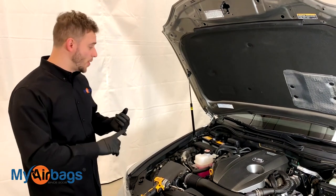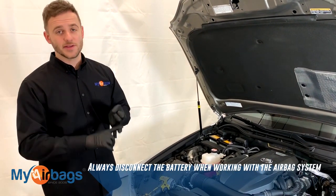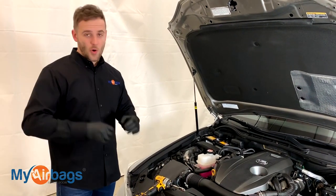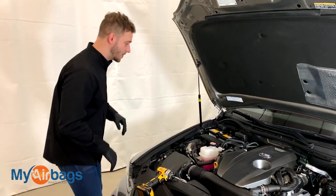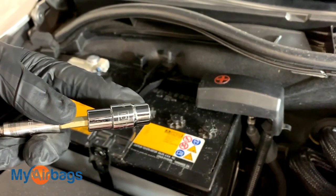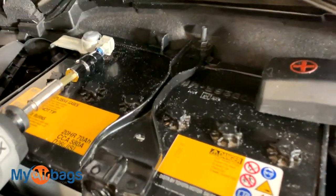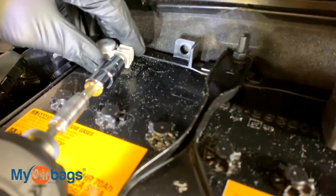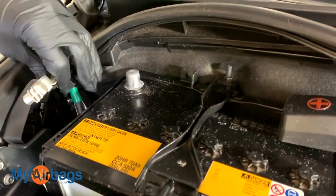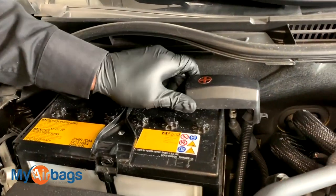The first thing we want to do is always disconnect the battery from the car. We don't want any power going into the car whether we're working on the airbag module, seat belt, or the airbag itself. Go over to the battery, grab your 10 millimeter, go to the negative side, loosen it up, give it a twist, and place it completely to the side. Same thing for the positive side.